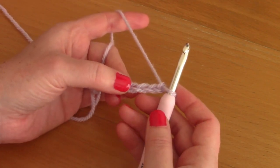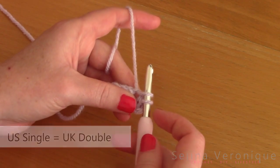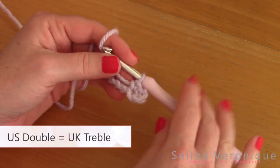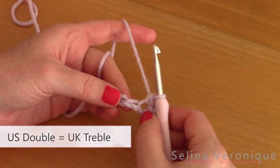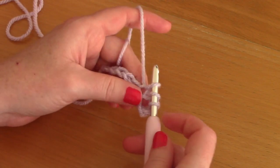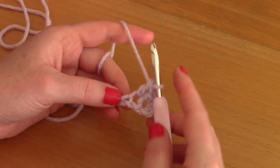Now that you've chained 40, count 1, 2, 3, and 4 chains from the hook. In that 4th chain from the hook you will place a single crochet — just pop your hook through, pull up a loop, take your yarn and pull through two loops. That's a single crochet. The first chain-3 at the beginning counts as a double crochet. In the next chain, place a double crochet — wrap your yarn around your hook, go into the chain, pull up a loop, pull through two loops twice.